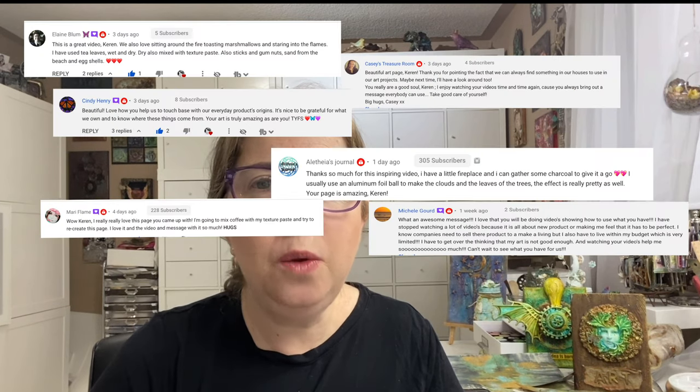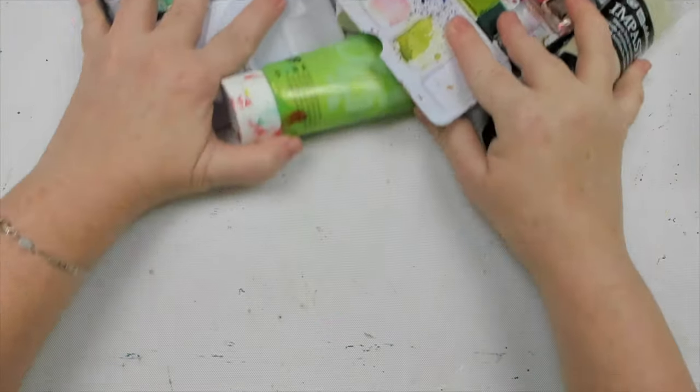Hi my friends, how are you today? I've heard you and I know you're tired of spending money on art supplies, so I want to show you another inexpensive product that you can use in your art. This time we're going to ditch our paints and get creative using another amazing product that you might already have in your own house.